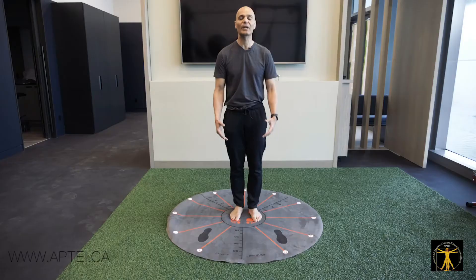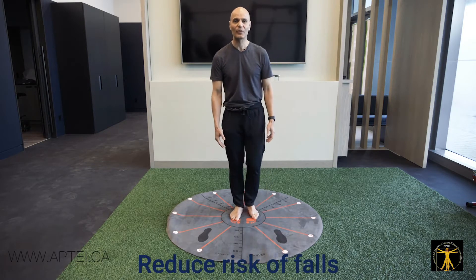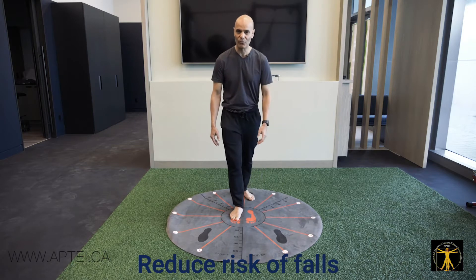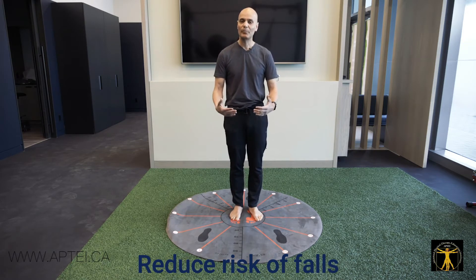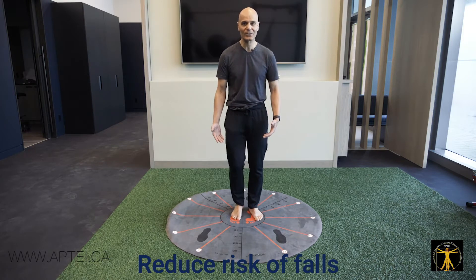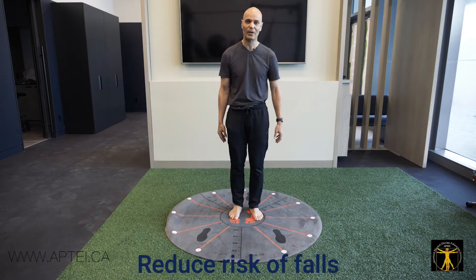I particularly give this to anyone at risk of falling, especially the elderly, so they learn to step to 11 o'clock, 12 o'clock, and counterclockwise with the other leg. When people fall, it's because they weren't able to use their leg to catch themselves. By doing these exercises every day, they're teaching their body that their legs can move in different directions.